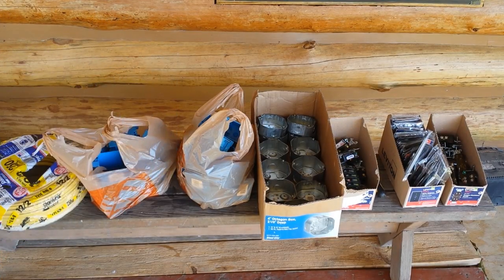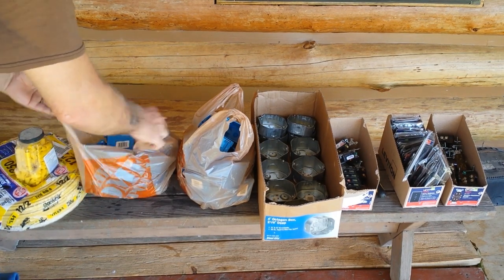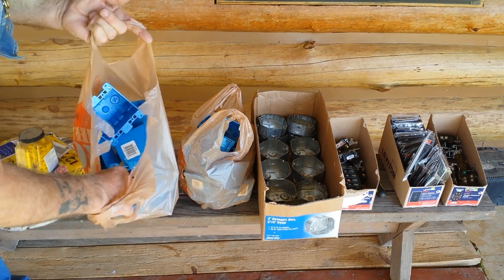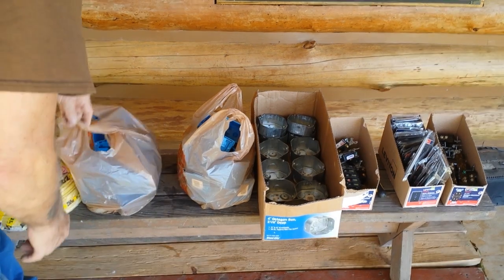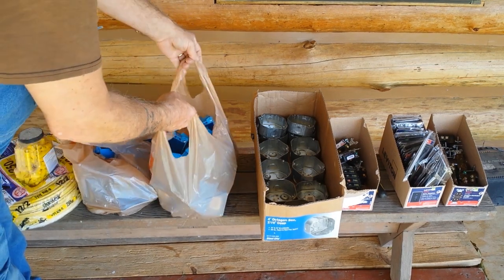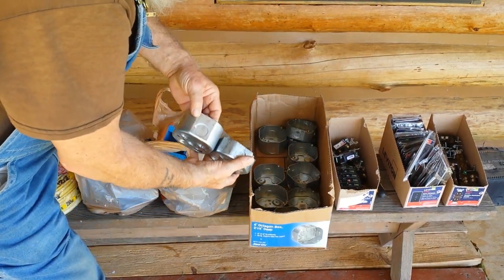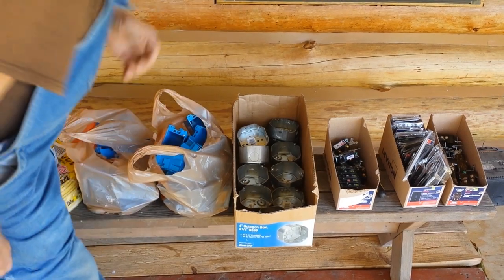I already had these wire nuts. I bought 250 feet of 12-2 with a ground. I'm going to have two doubles and I got them deep — some of them deep — and the singles. Here's some more of them. Not all of them are deep. I got some deep here for my lights. You can see the difference in them — some of them are deep and some of them are shallow. I'll take back whatever I don't use.